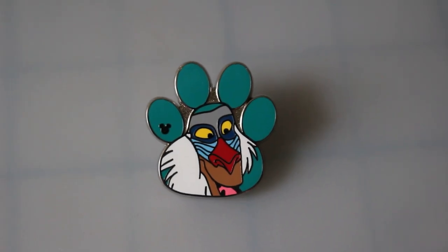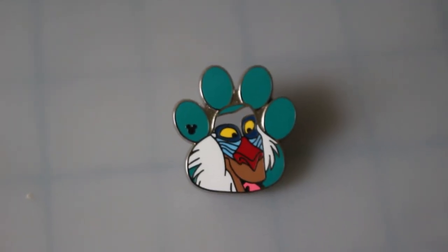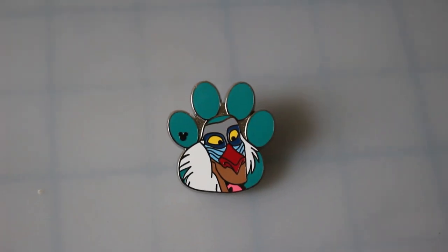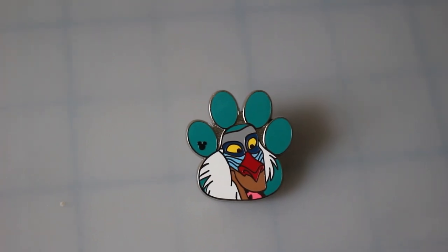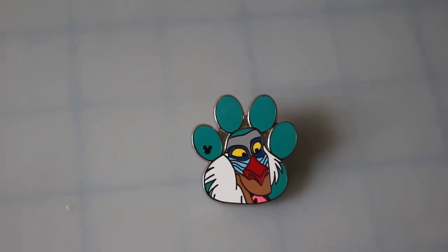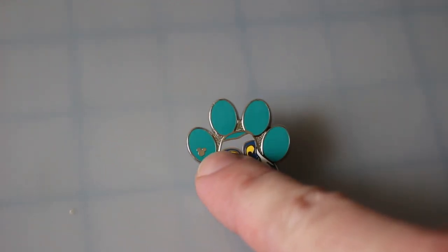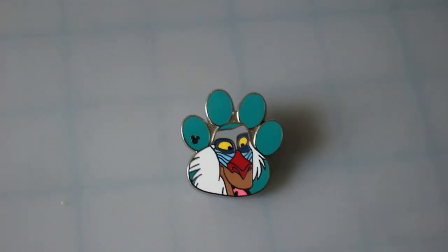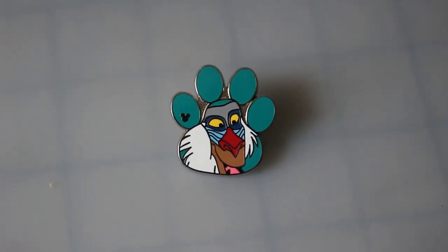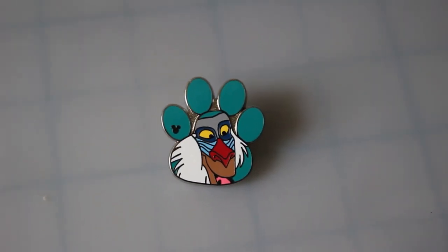First we're going to talk about hidden Mickey pins. In case you don't know, hidden Mickeys are pins that cast members at Disney parks wear on their lanyards and they don't sell them in stores as rack pins. You can only get them by trading with cast members. You can tell a hidden Mickey because they have a small Mickey icon on them. Originally hidden Mickeys did not have that icon and they weren't called that — they were called the cast lanyard collection because they were found on cast lanyards.